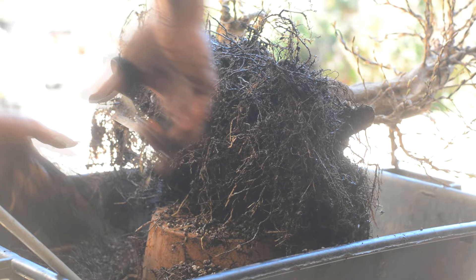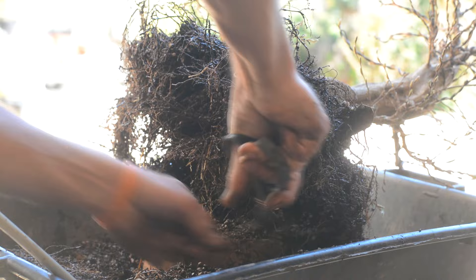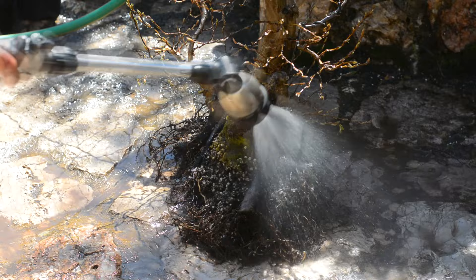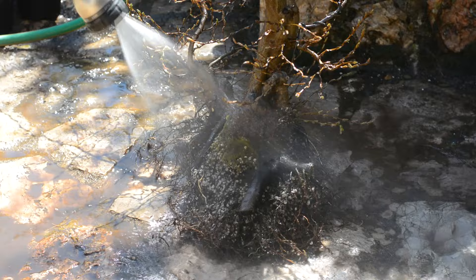A beautiful thing I didn't know about this species: once I dug out the tree from the ground, I must have left a healthy root in the soil, and a few months later this root threw a shoot. Now in that very place I have a very young Carpinus orientalis tree growing with exactly the same DNA as the tree I'm working on today. I knew that spirea or zelkova could do that, but for carpinus it's surprising to me.